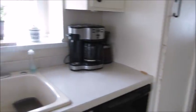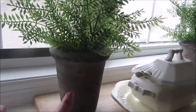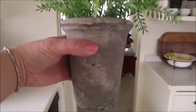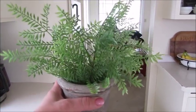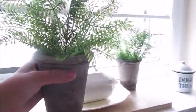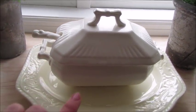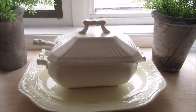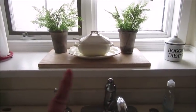Over here behind the sink I have these little cement planters that I picked up at Hobby Lobby not too long ago — I think they are so cool. I just stuck some little ferns in them, one on each side of this little plate. On the plate I have a little soup tureen with the soup ladle, which is very cute. I have everything sitting on this little wood table runner that I made, and I think the whole thing looks nice — a very simple display behind my sink.